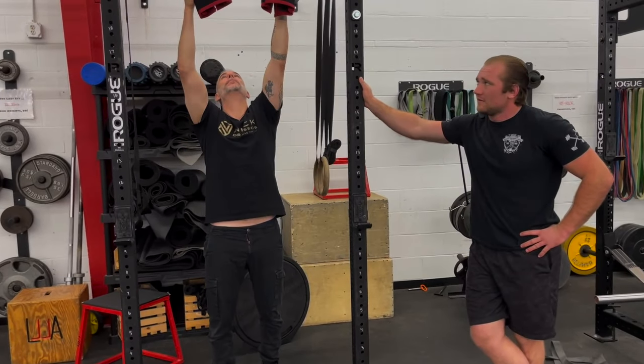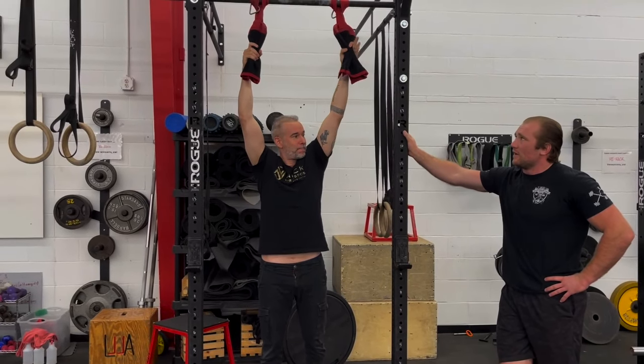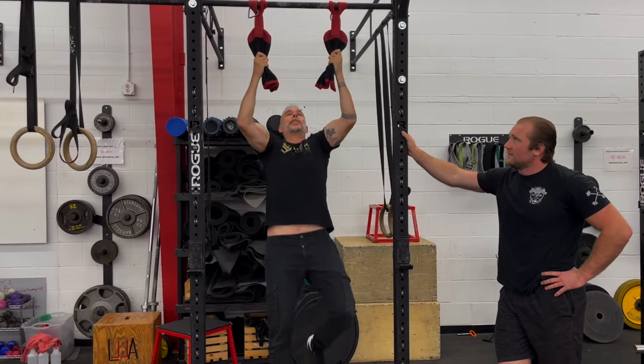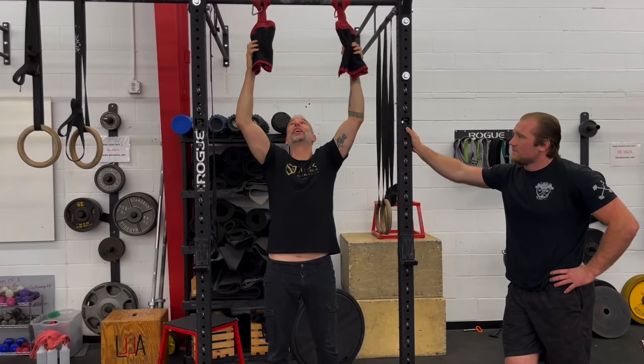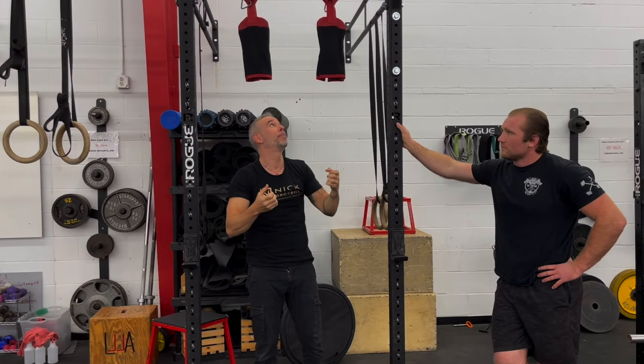You feel your grip. It's harder to not grab all the way around it. Like this I find is a little bit easier — it's still hard. But the other way is definitely hard because I'm using all my fingers.